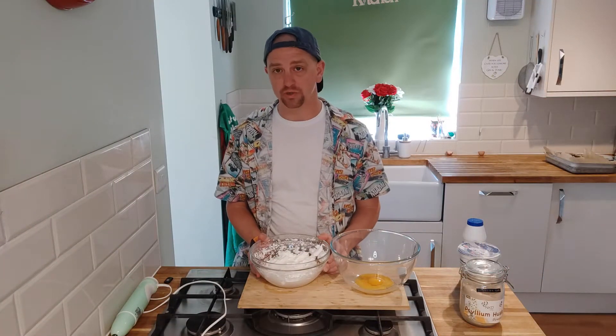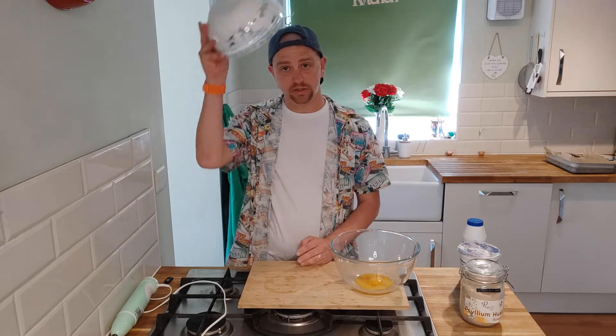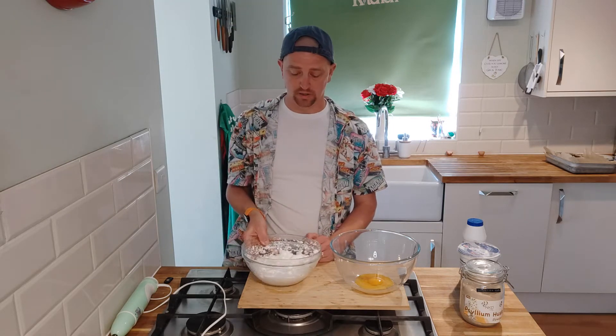So my eggs are done - they're whipped up all nice and fluffy. For cloud bread, if you can do this - hold the bowl upside down - you know they're good. If you've got egg on your head then you know you need to do a little bit more.